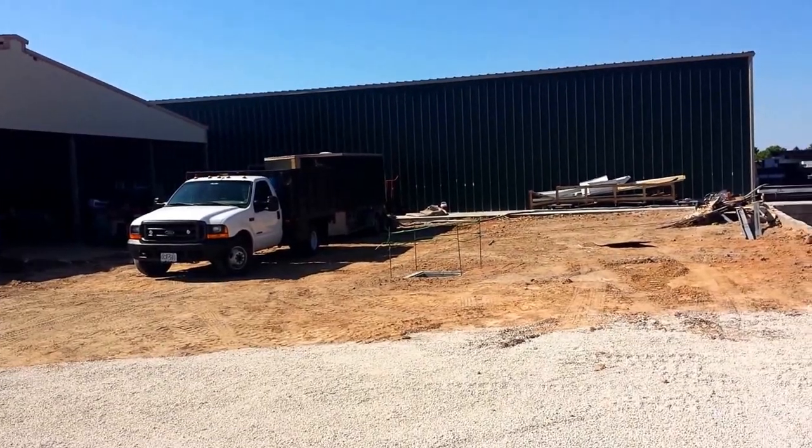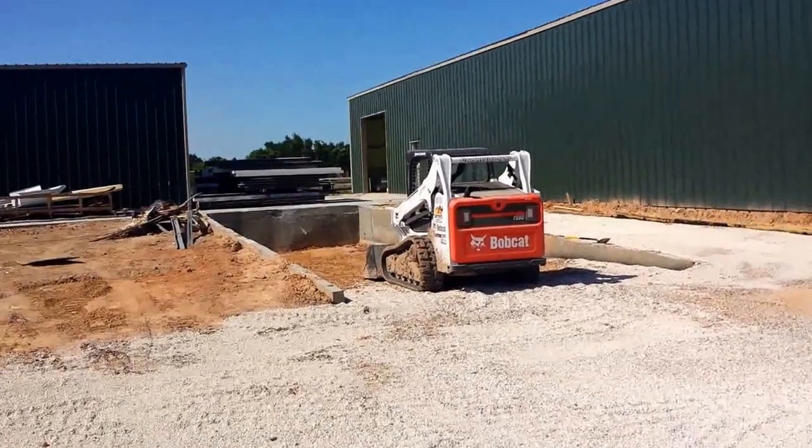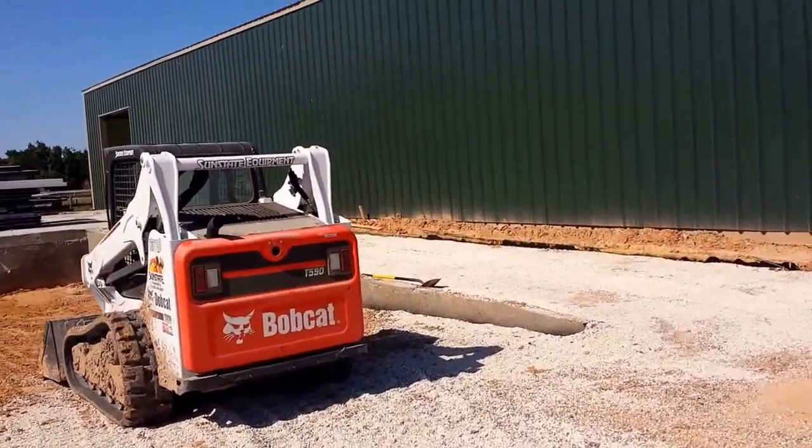There you can see our rig backed up to the building. Now I'm going to walk towards the building to give you guys an idea as to what the finished product looks like as well as the application process.